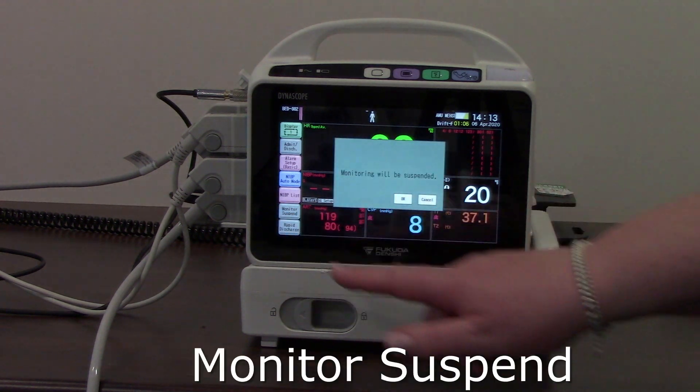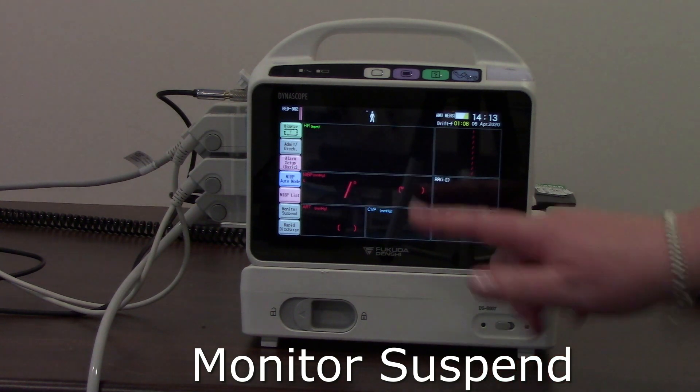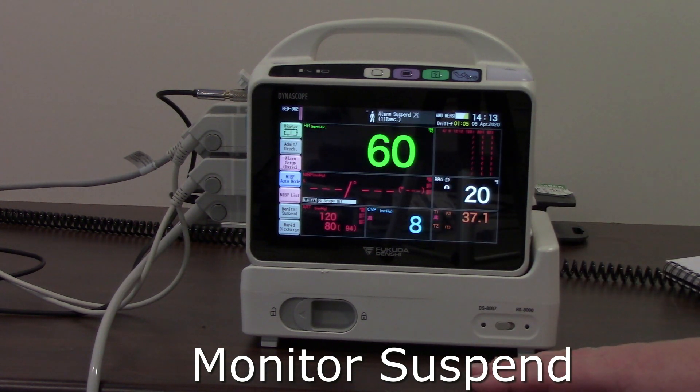Monitor suspend will temporarily suspend your monitoring. It will save all of the data until you're ready to go again, and then bring it all back to the forefront.